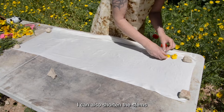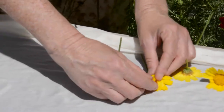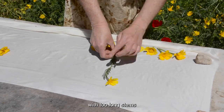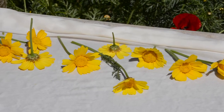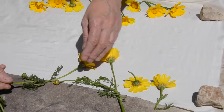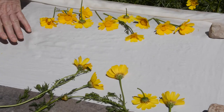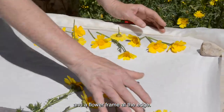I can also shorten the stems and bring the flowers closer to the fabric fold, laying the flowers in all sorts of ways. The print here will not be very far from the folding line — I keep them close to the line. I will now place another row of flowers at the end of the fabric, not going very deep, just leaving a space. This will create a central element in the middle of the fabric and a flower frame at the edge.